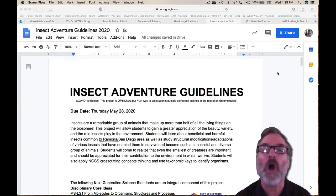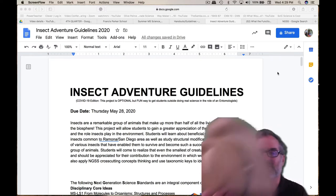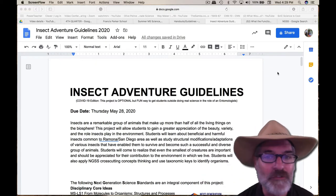Hello, this is Mr. Vanderbilt. I'm here to give you all the details of the great insect adventure.